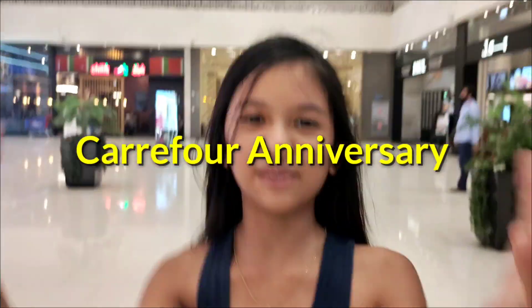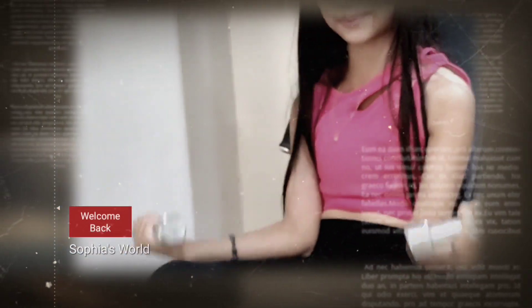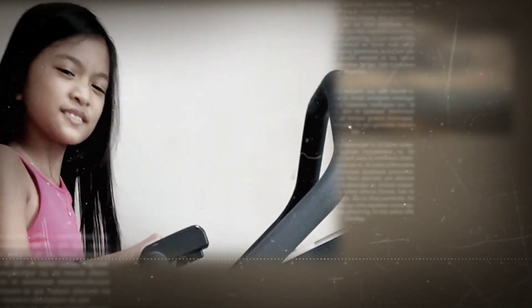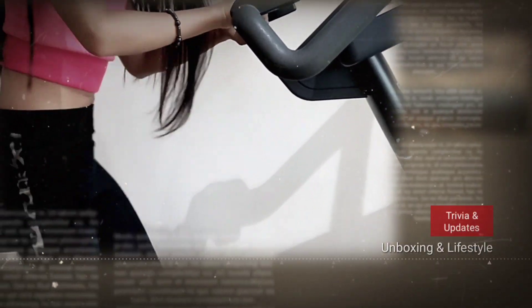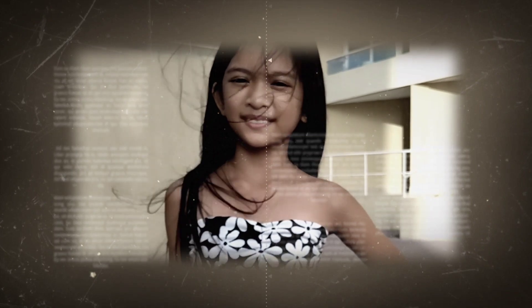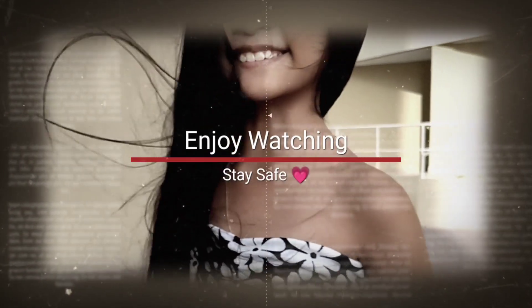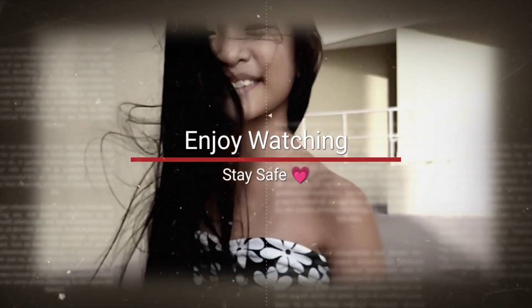There's nobody behind the camera, it's only me holding it. Welcome back to my channel! Today we are walking on a very windy day. We're going to Karapur.